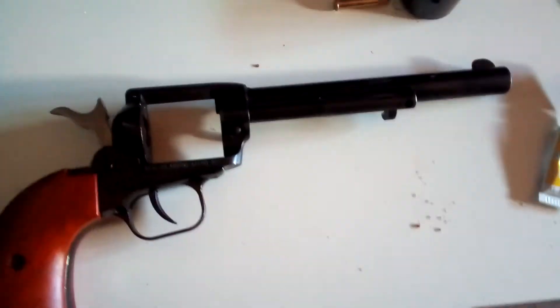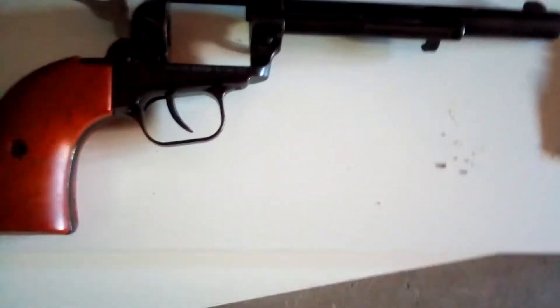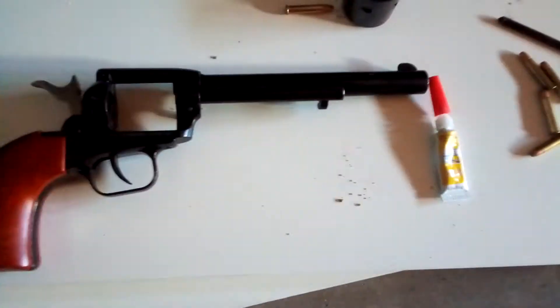If you're going to do it, just make sure you have the barrel positioned where you want it, because it's going to end up a little up, down, left, or right. Call me crazy, but that's my fix.